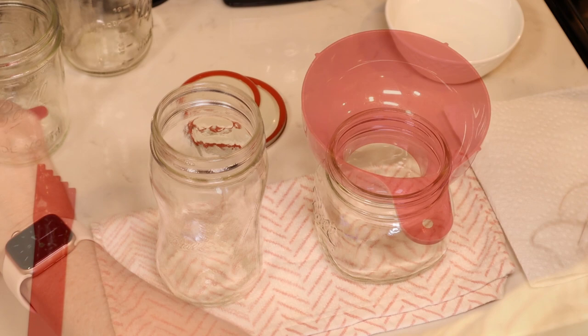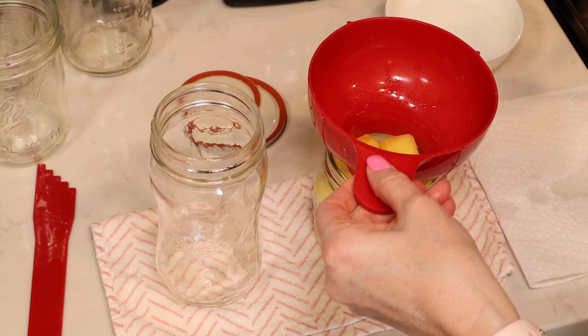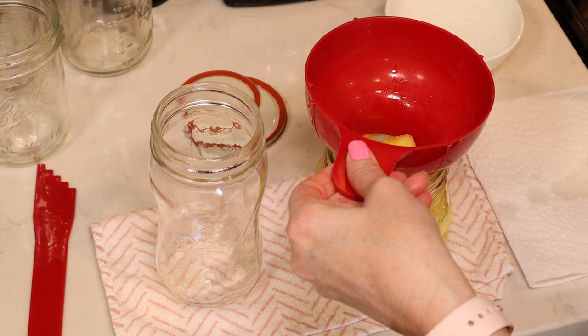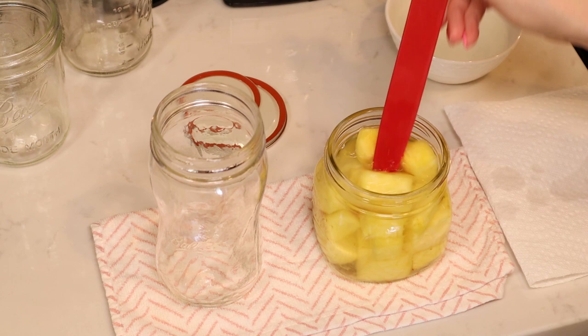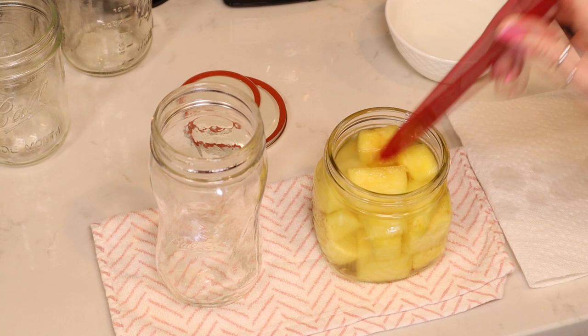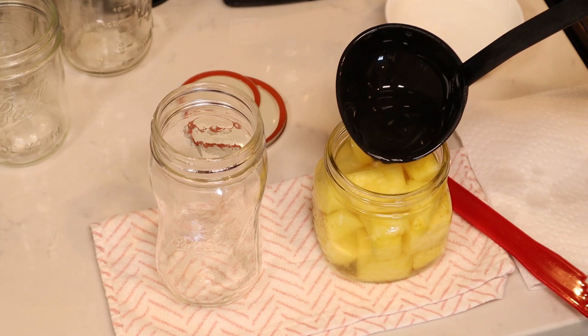We're going to use a slotted spoon to put our pineapple chunks into our jar to about a half inch headspace. Then we're going to add our syrup to the half inch headspace. Take a debubbling tool, plastic butter knife, or chopstick to release your air bubbles. If your headspace changes, make sure to add more liquid. You also want to make sure your fruit is completely covered in your juice, water, or syrup — just don't go past your half inch headspace.